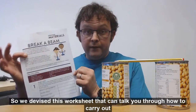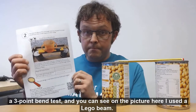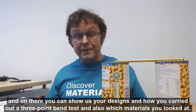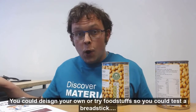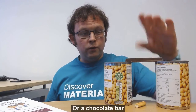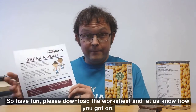We've devised a worksheet that can talk you through how to carry out a three-point bend test. As you can see in the picture, I've used a Lego beam. We've also got a link to our Padlet page, which is like an electronic notice board, where you can show us your designs and how you carried out the test, and what materials you looked at. You could try breaking a pencil, though that's quite hard. You can also design your own test using foodstuffs — test a breadstick, which breaks quite easily, or a chocolate bar. Food is a fantastic way of looking at material science! Please download the worksheet, let us know how you got on, and have fun. Thank you very much.